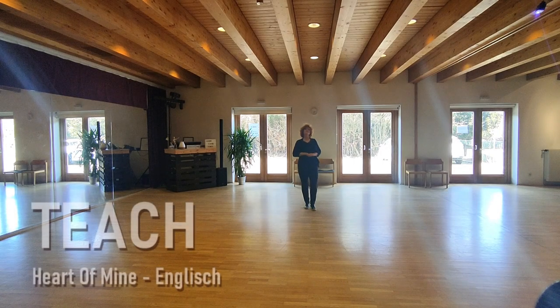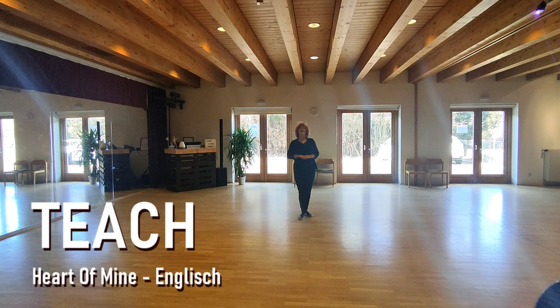Hello dear dancers, this is 'Heart of Mine' and quite easy to improve — a choreography together with Gunther Wolle, also from Austria. It's a four-beat dance, 32 counts, no text, and now we start.